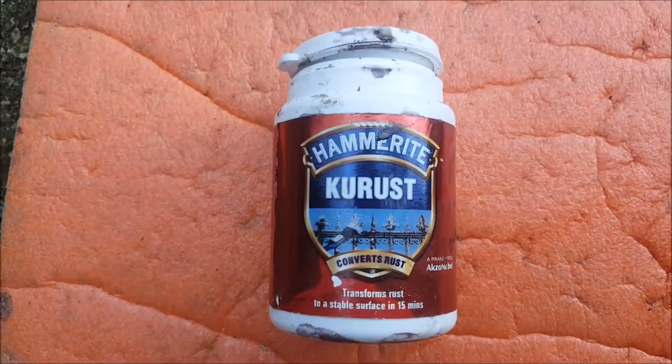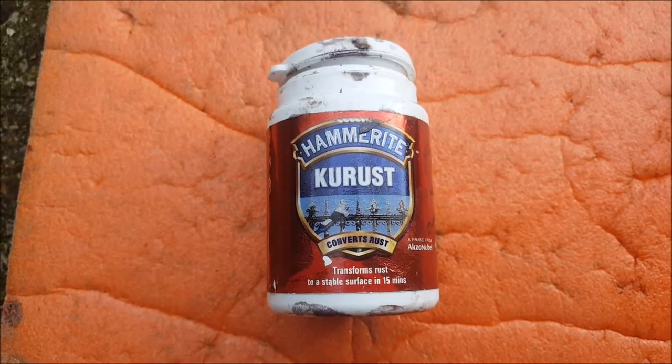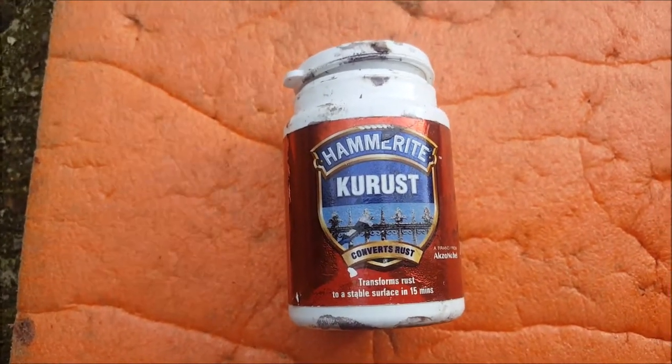Right, I'm going to give this a go - some Hammerite Cure Rust. Let's get it on the car.